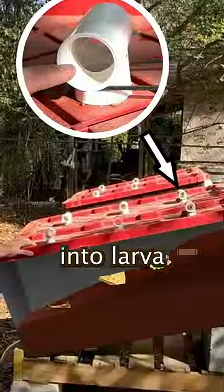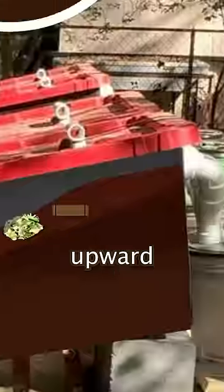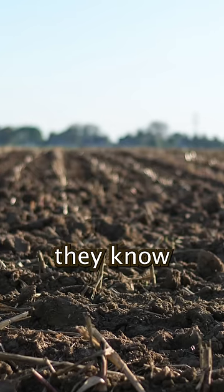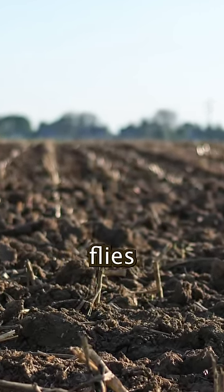The eggs then hatch into larvae, and they find their way into the coffee grounds and eat the organic matter. When the larvae are ready to turn into their fly form, they'll start to move upward searching for soil, because they know that they're in a food source, not soil. And it's soil that they'll have to stay in for about a month until they can turn into flies.